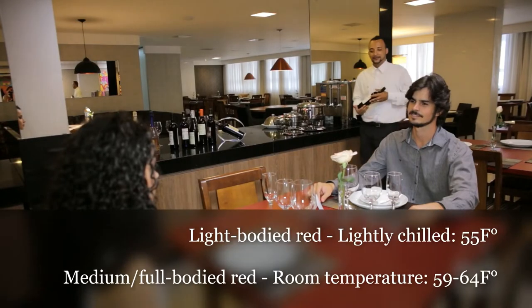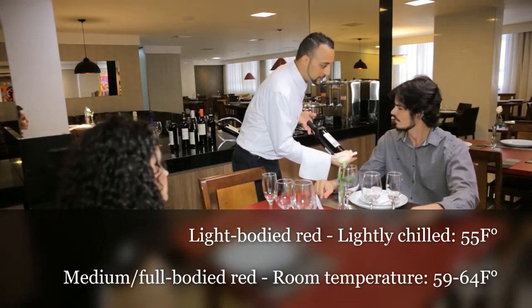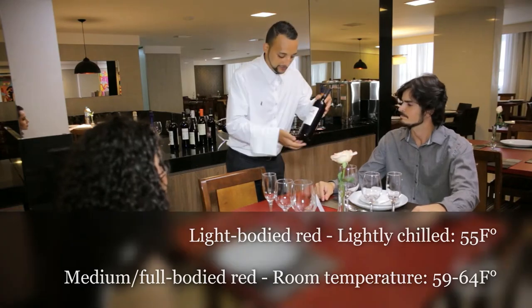Red wine should be served at room temperature. Present the bottle to the customer who ordered it while standing on their right side.